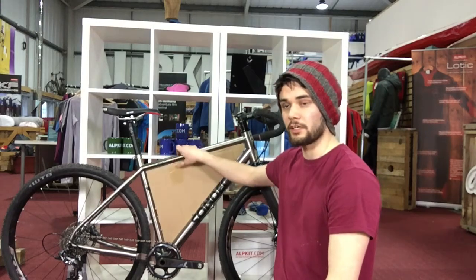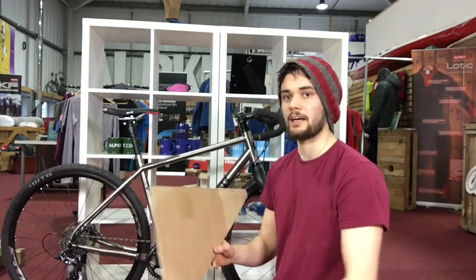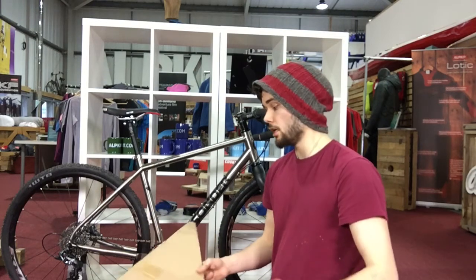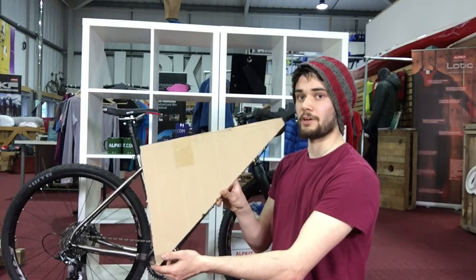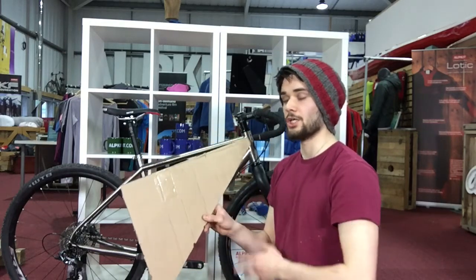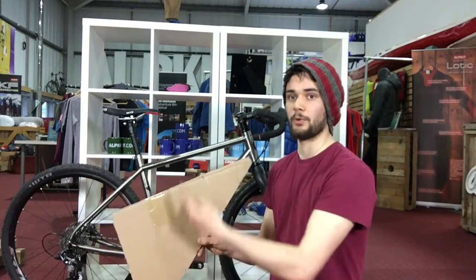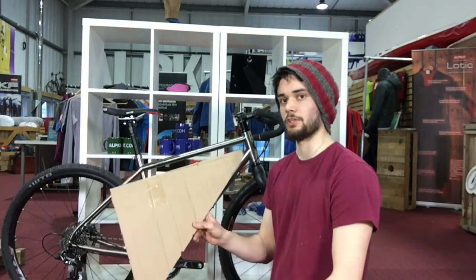Once your template's ready, you just need to mark it up. The information we like to have written on the template is your order number, your email address, and your name, just in case we need to contact you. If you can also put which way up it is — it's obvious with a full frame bag, but if you've gone for space for bottle cages or have a full suspension bike, some templates we get look a bit crazy. So just put an arrow pointing up for top and pointing forward for front, so we make sure the zips are all in the right place.